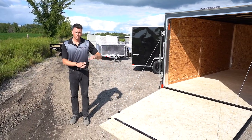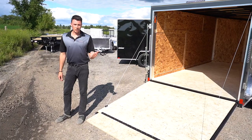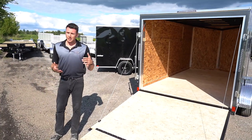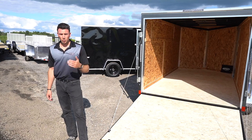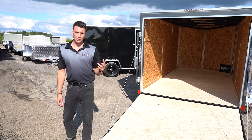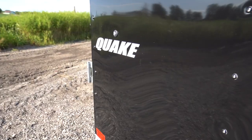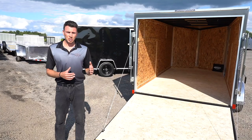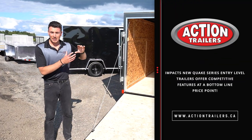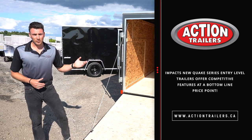The ramp door is again no extra charge. Keep in mind all the additional features that you're going to get with these models. You've got to do your homework — we understand there's lots of trailers out there to choose from. You can go to our website at www.actiontrailers.ca to find more specs and information, or better yet, stop by the yard. Hopefully today's tutorial gives you a better education on what you get with an entry-level trailer that's actually a step above what most other entry-level trailers are in the industry.